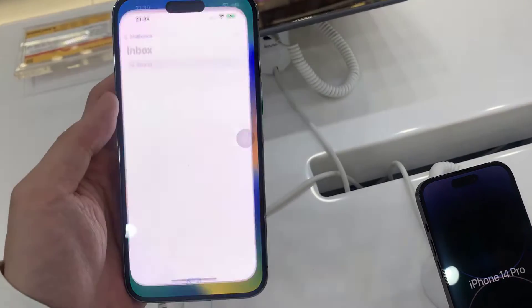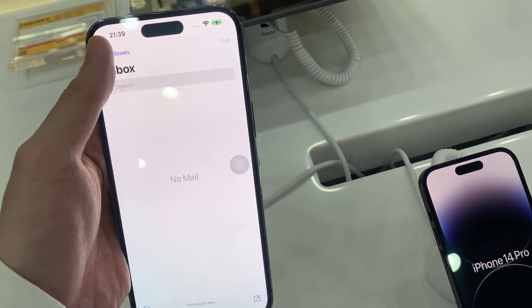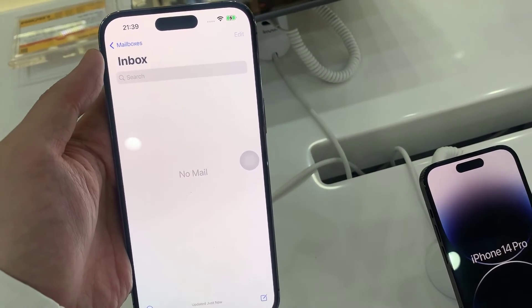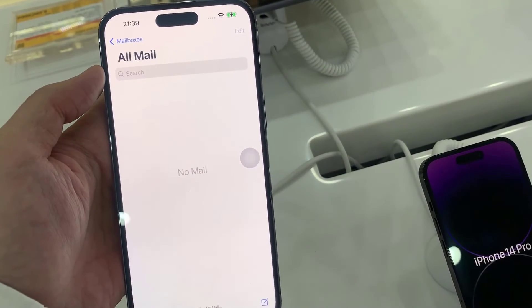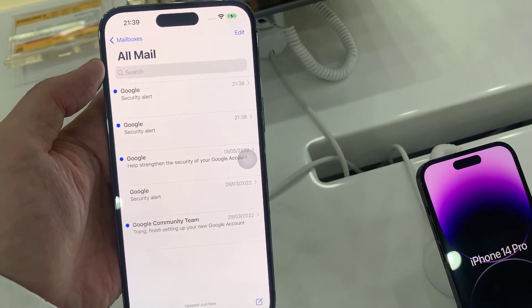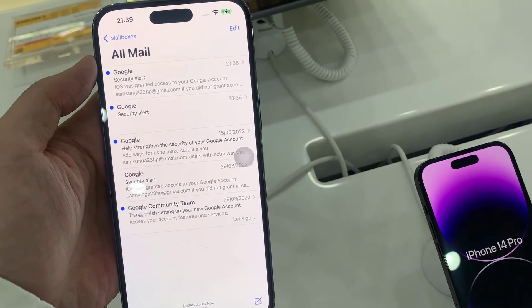And that's it. So now we have successfully added Gmail to the device. Look at that, and it works. Thank you.